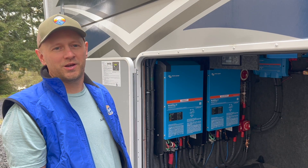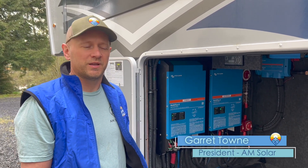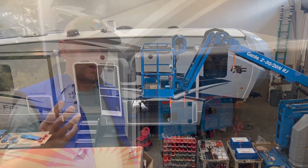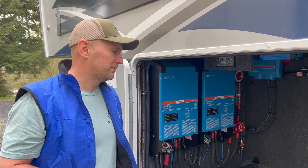We finished off an exciting project this week. A customer contacted us wanting to run a 240-volt mini split on 50-amp power, 30-amp power, and totally off-grid. We were the only company that said we could do it, so he came all the way from Texas up to us.